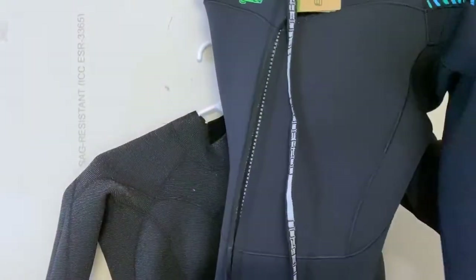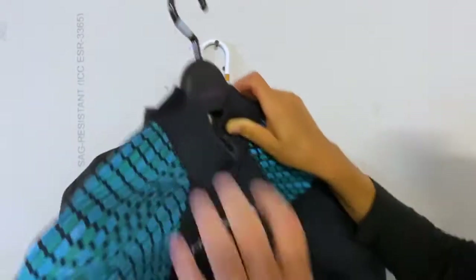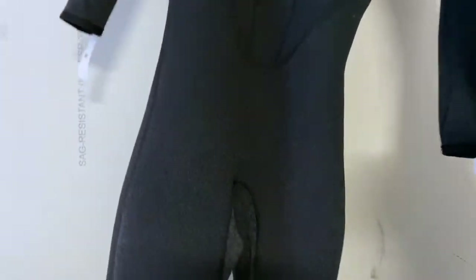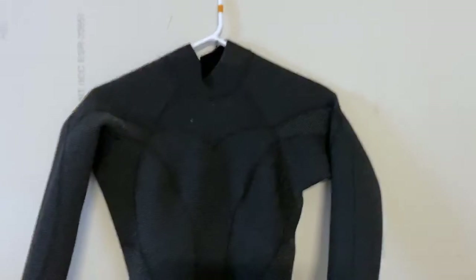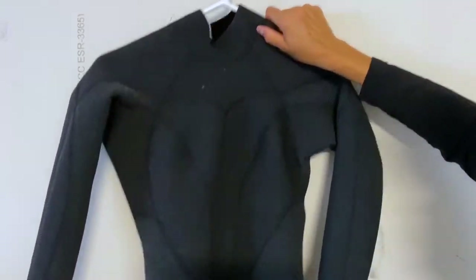This suit is anatomically designed, meaning it's naturally cut in 3D to fit your body. You can see a better view of that when looking at the interior. See how the legs already have the curves to fit? It's totally engineered to fit your body naturally so that you don't have a lot of space between your skin and the suit, because you don't want pockets of water inside your suit.